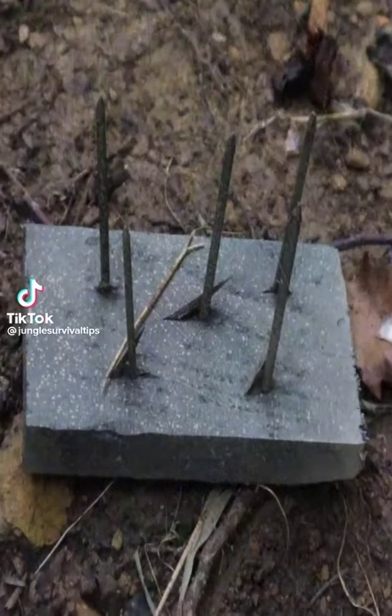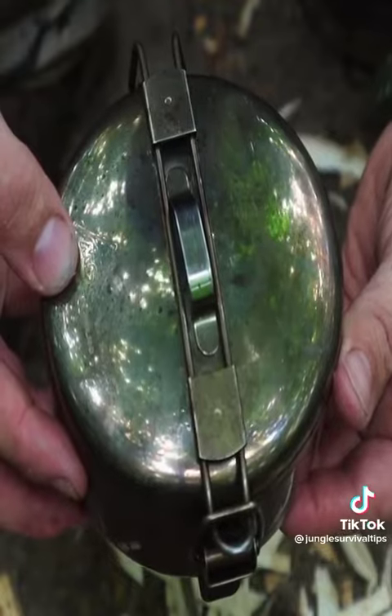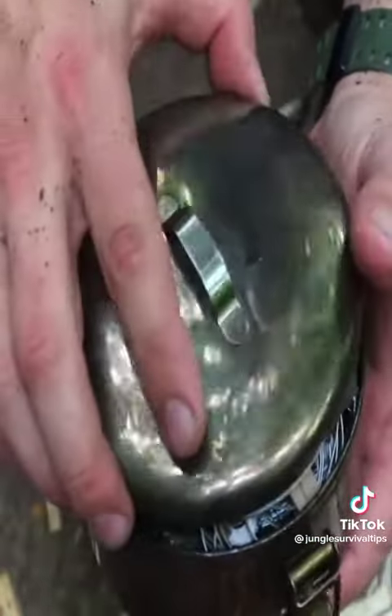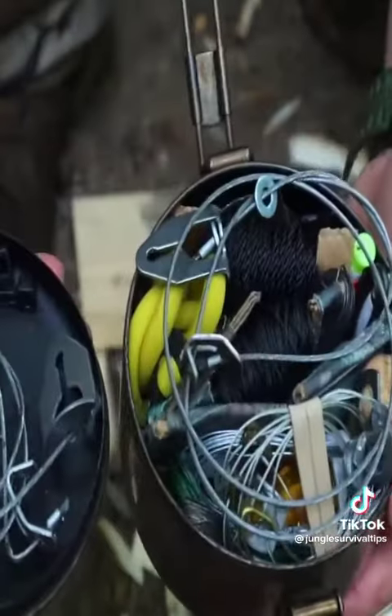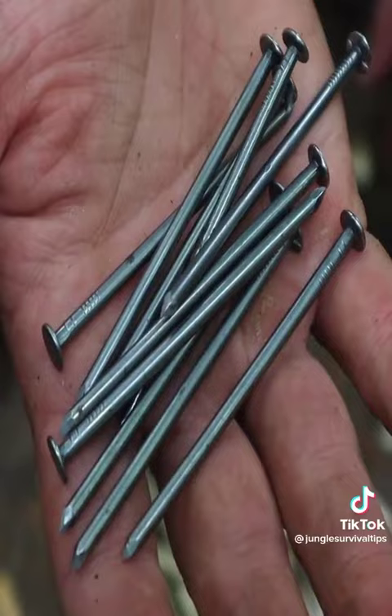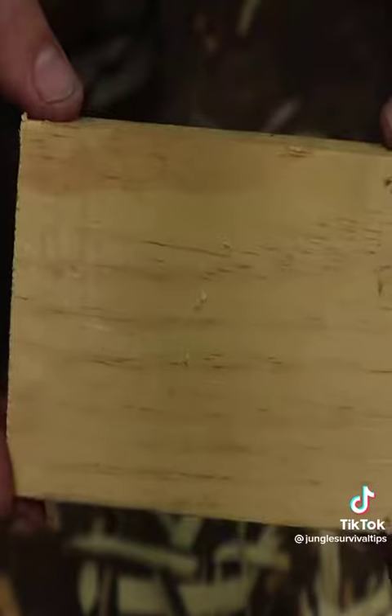After we have tools built, weapons built or created, and then have established snares or are in the process of establishing snares, our next survival priority on our second day of our 48-hour survival scenario are going to be things called path guards — or, in other words, booby traps.